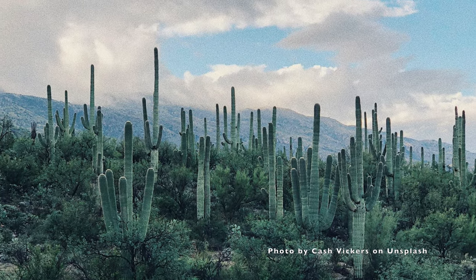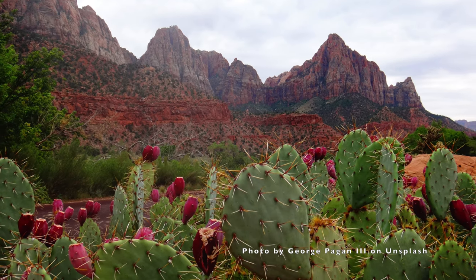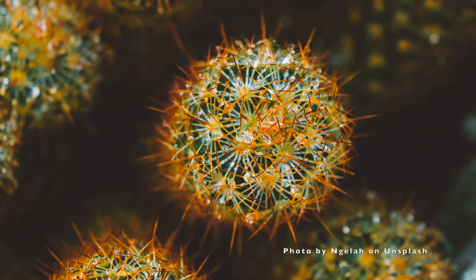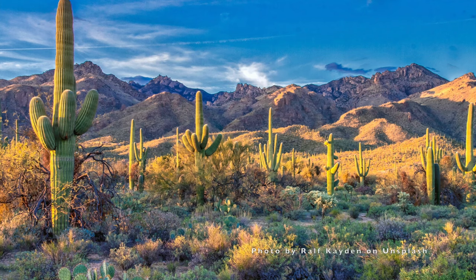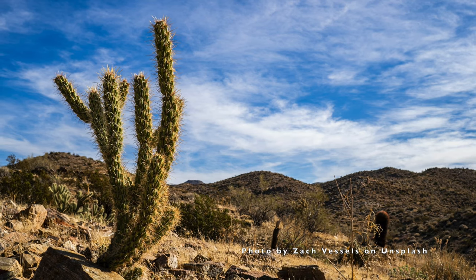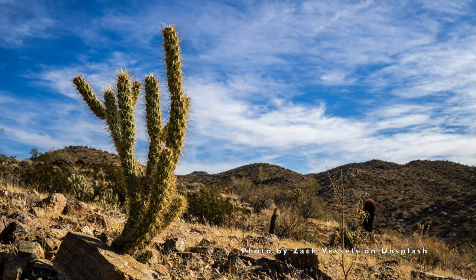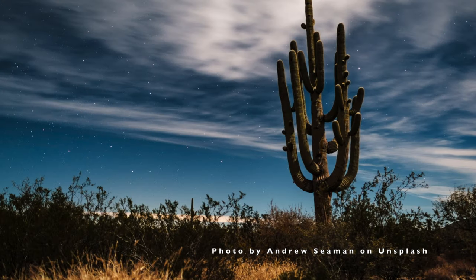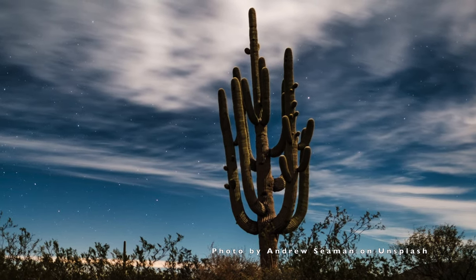Cactuses are succulents, which is a type of plant that has spongy roots and stems. This is so that they can hold onto water they get and save it for later. A cactus doesn't have leaves, but instead it has spines or thorns. Some cactuses are very small and some are very big. There are about 2,000 different types of cactuses found in the world. They like to live in hot, dry climates like deserts, and some can even live for up to 200 years. The saguaro cactus is the largest cactus in the United States — the tallest one ever found was over 78 feet tall, which would be as tall as a seven-story building.